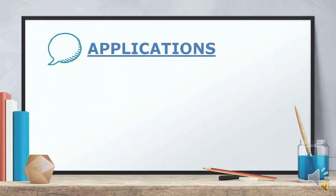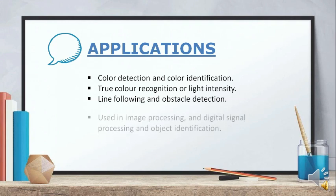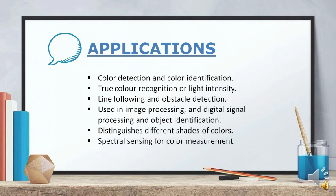Applications of the color sensor include: color detection and color identification, true color recognition for light intensity, line following and obstacle detection, use in image processing and digital signal processing and object identification, distinguishing different shades of colors, and spectral sensing for color measurement.